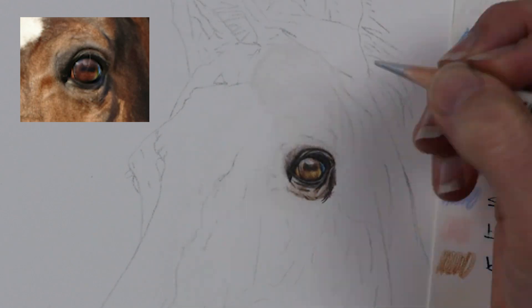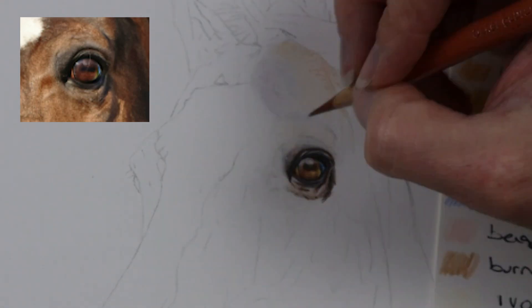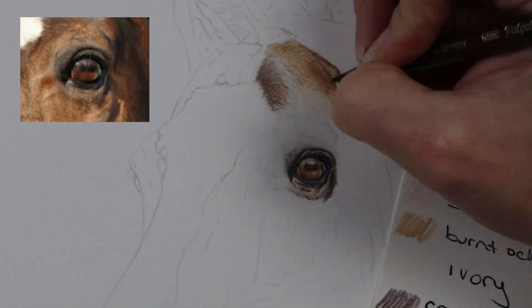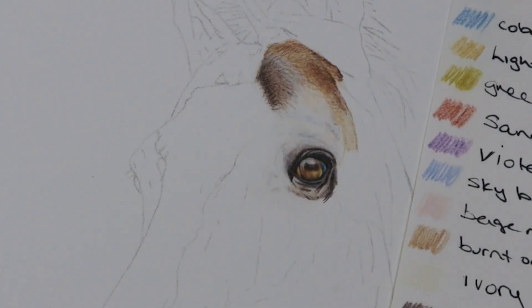In this eye there are many different colors — yellows, oranges, purples, blues, a little bit of green, and brown colors. I went in and wanted to make it really nice and colorful because I wanted it to be the main point, the main thing that you look at when you're looking at the horse.